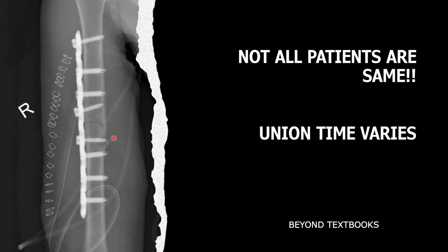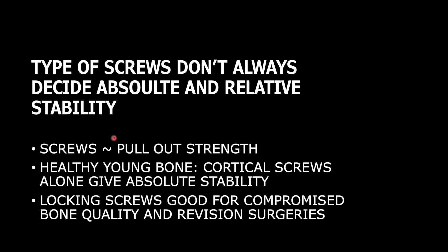According to bone quality, you can put remaining screws as locking screws or cortical screws. If the bone is osteoporotic or poor quality, locking screws are definitely better. The healing process is not the same in all patients — healing that may occur in three months in one patient may not occur in six to nine months in another. There are things beyond textbooks that this presentation will cover.